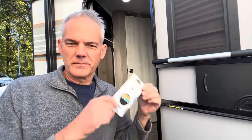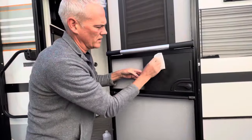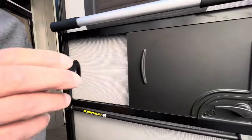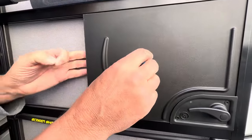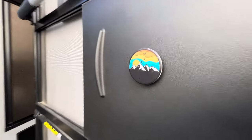This is mod number two. Linda saw this online and it involves a pop socket that you might use with your cell phone. In this situation we're using it on the sliding plastic panel of the screen door — super simple. This pop socket is going to make opening and closing this panel on the screen door a little bit easier. We applied some rubbing alcohol to clean the area, peeled off the plastic, and applied it. Now it opens and closes easily and it adds a little decorative touch to the door as well.